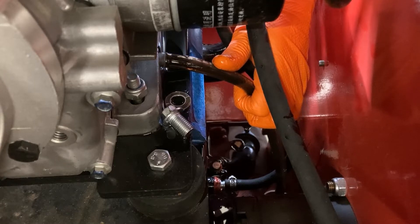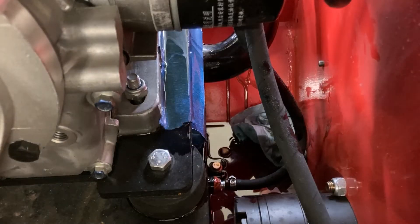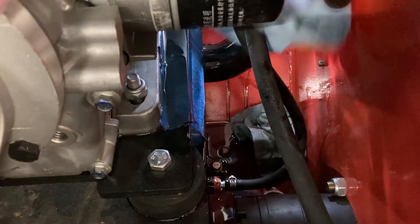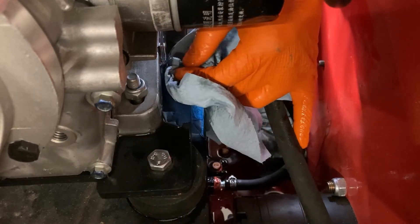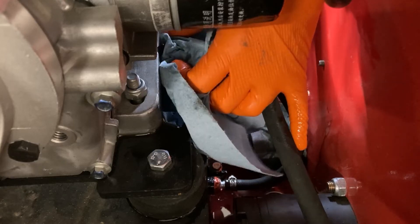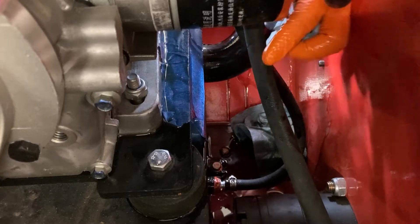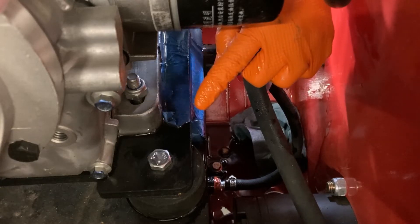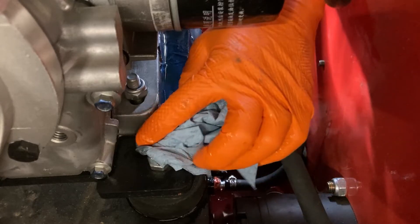I'm removing the little drain port tube I made. I'm not sure how well it worked — there's still oil everywhere and it's still draining just a little bit. I was hoping the tape would make the oil run down the side, but it looks like it went in a forward direction instead. I can't see how bad it is up there, but maybe it helped a little.